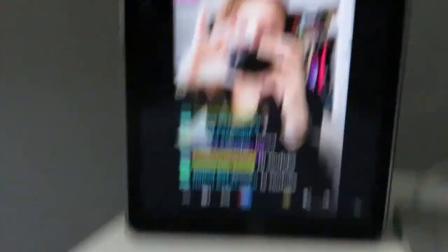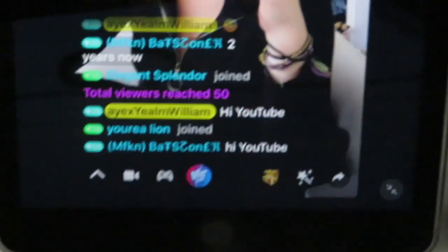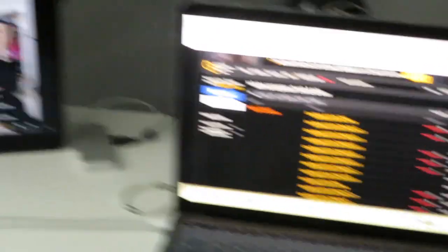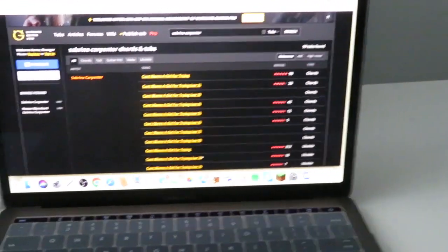Right now I am live on Live Me. If you don't have Live Me, go get it and then come watch my daily streams. There's William and Beth saying hi. This is my little setup when I stream — I have my iPad there, my guitar there, and then my laptop with the website I get all my music tabs from.